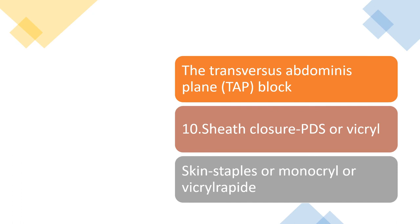You can also consider doing TAP blocks for the patient, which give really good post-operative pain relief. The tenth and final step is closing your incision — usually done by closing the sheath with a PDS or Vicryl, and then the skin with staples, Monocryl, or Vicryl Rapide, based on patient factors, the reason for the hysterectomy, and how straightforward the procedure was.